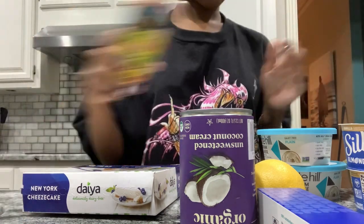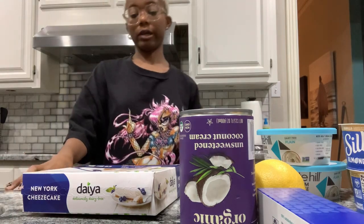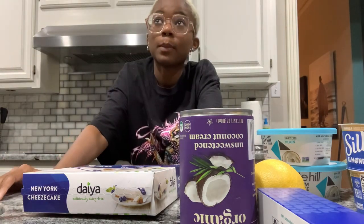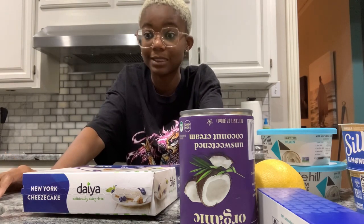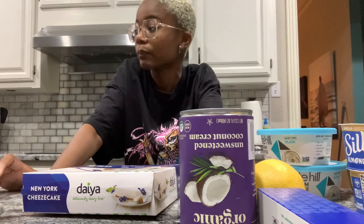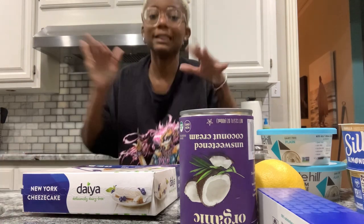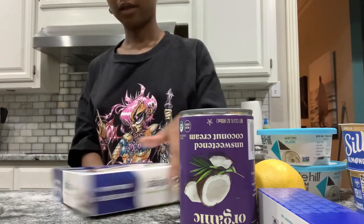I'm very much an 'if something goes wrong it ruins my entire month' person. So what I decided to do is look up three vegan cheesecake recipes, make little samples of them, eat them, and see which one is the best so we can proceed with that one when the due date comes.